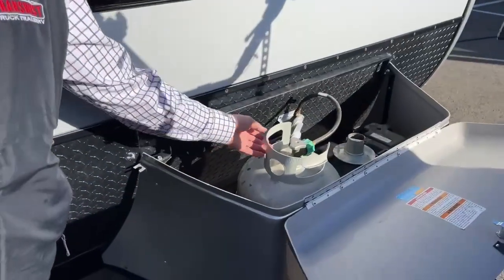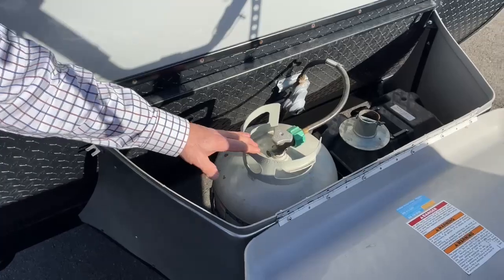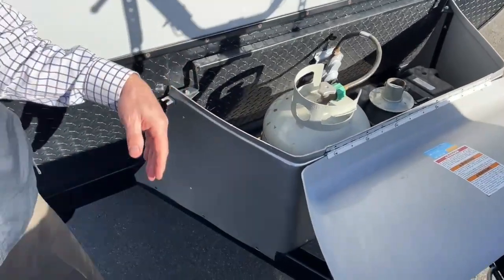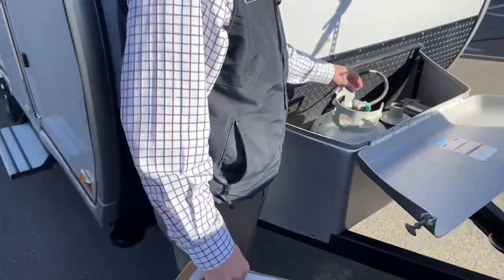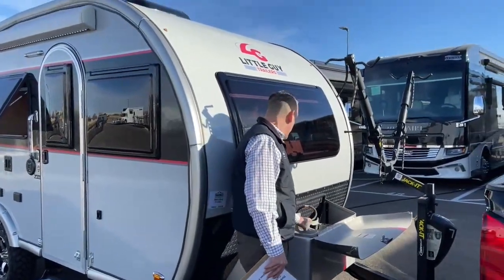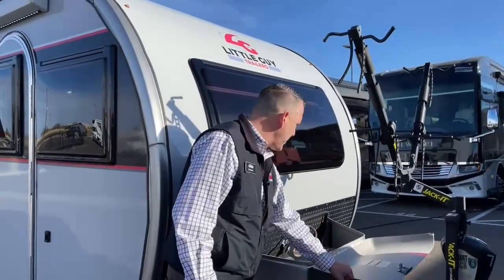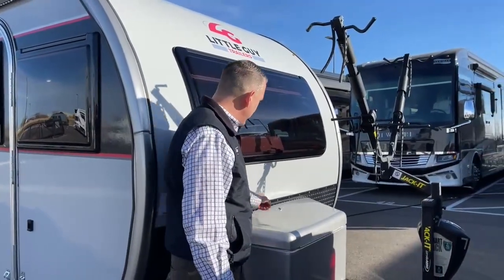You've also got a nice 20-pound returnable propane bottle, so you don't have to take this trailer to a U-Haul or anything like that. You can just pop this out, go switch it out at the gas station, and be right back in business. We do have one deep cycle battery in this guy, and it closes up real nice and locks.